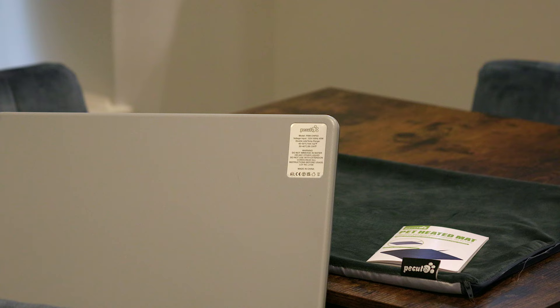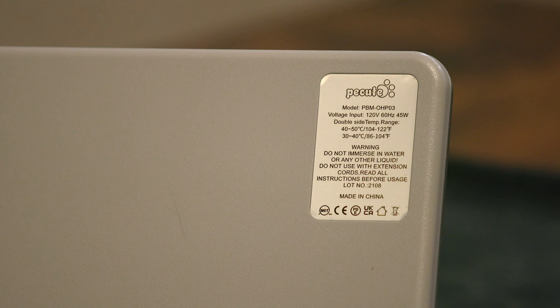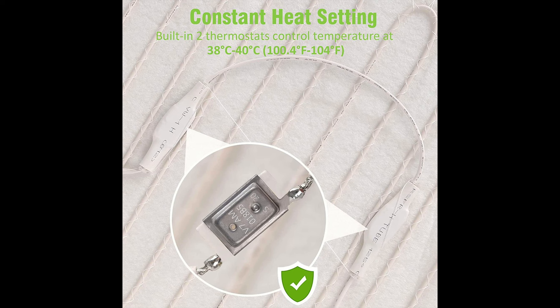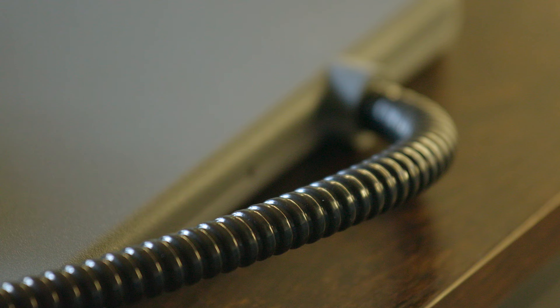It's the P-Cute Pet Heated Mat. It has an upgraded ABS hardshell protection and can be used indoors and outdoors. The product number is PBM-OHP03. This one is 19.7 by 15.7 inches. It's thermostat controlled, double-sided heating, has a power indicator, a removable flannel cover — and it can be used without the cover — as well as a galvanized iron anti-bite tube.